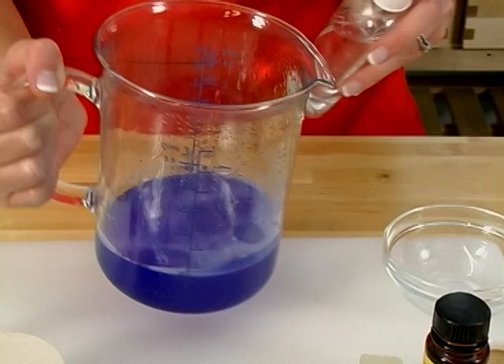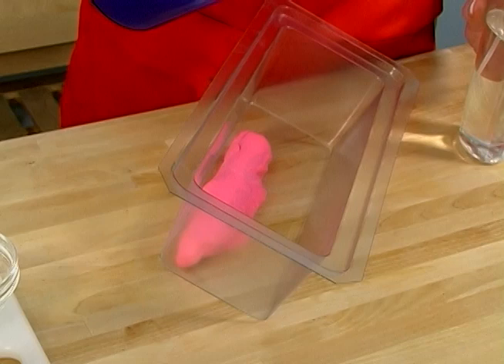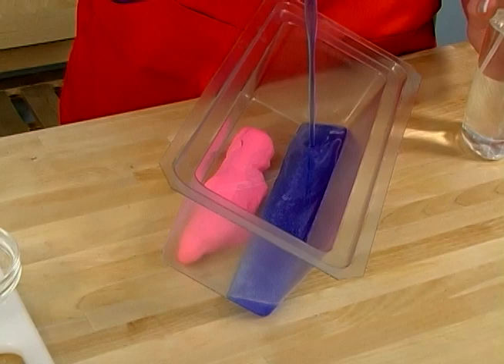Now that I've fragranced and colored my soap and added the vanilla color stabilizer, it's time to pour that first layer. Make sure your soap mold is very stable before pouring. Pour the first layer of soap slowly and evenly, then spritz with rubbing alcohol.